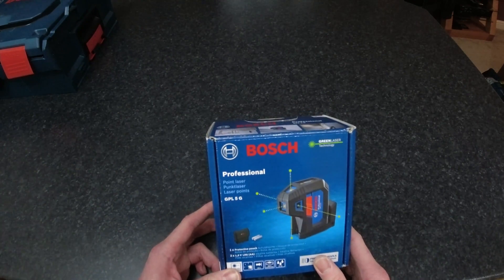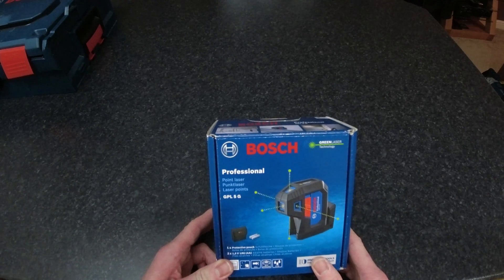So we'll get the box open, have a look at what you get inside, and then I'll give it a quick demo.